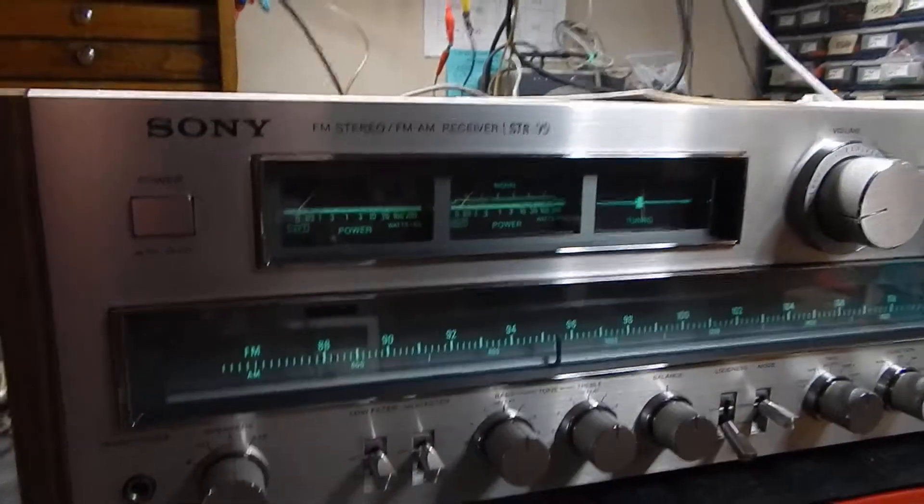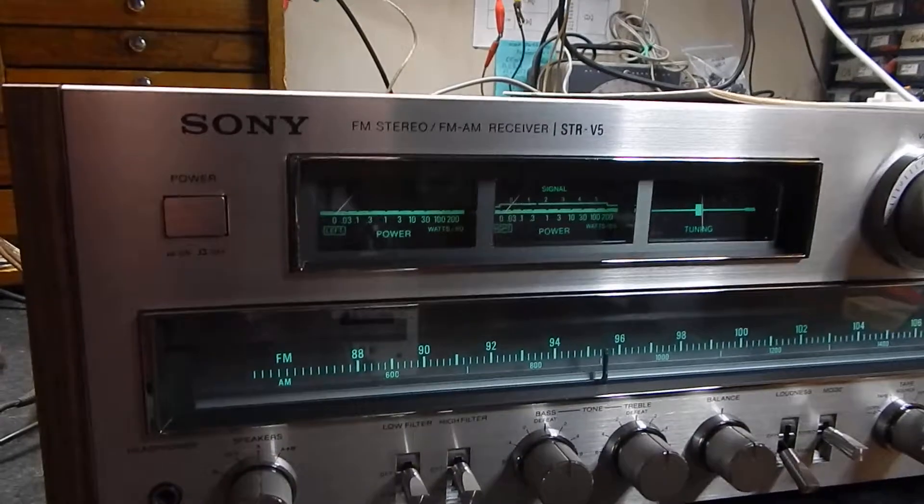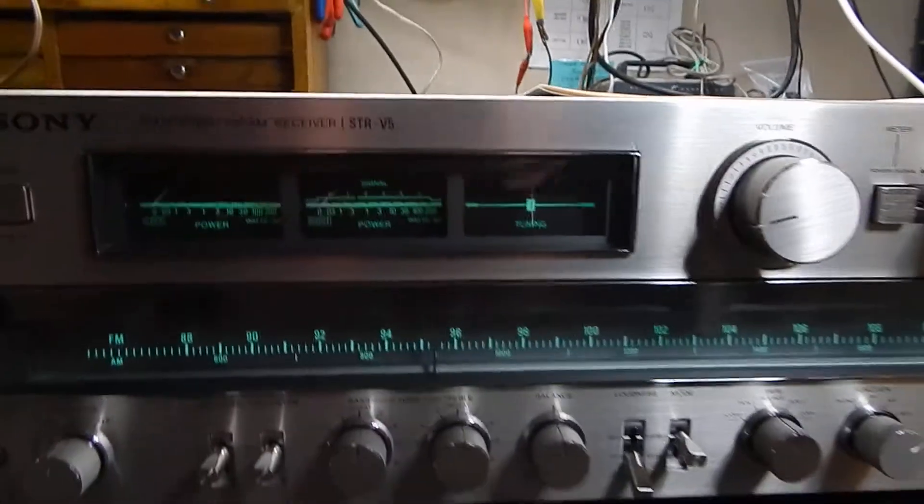Hi, I'd like to show you a short video of my Sony FM/AM stereo receiver. Really nice condition.